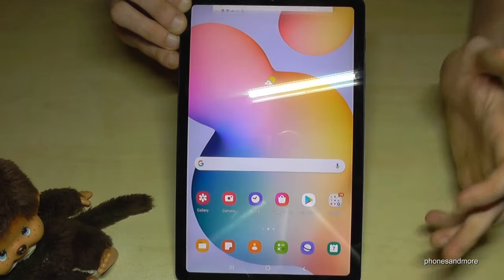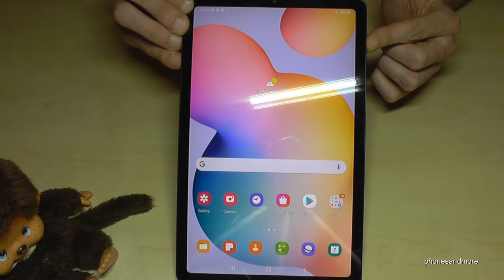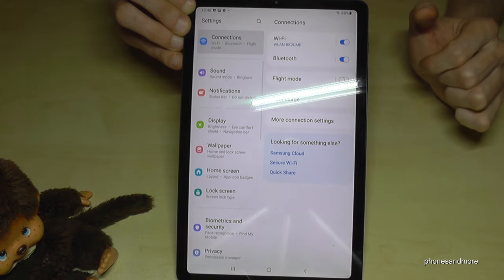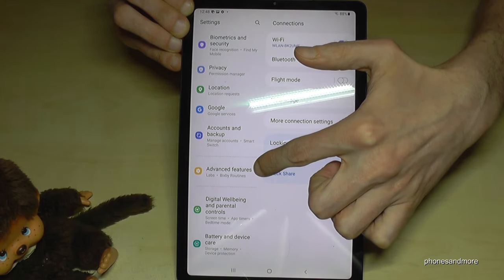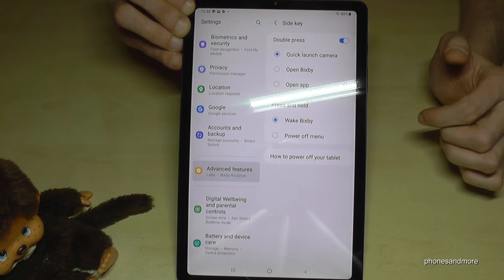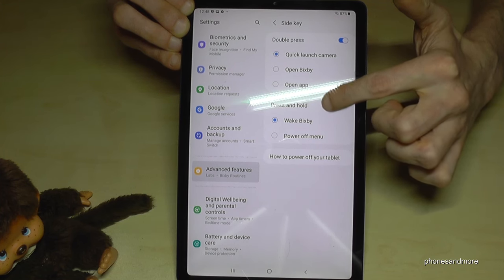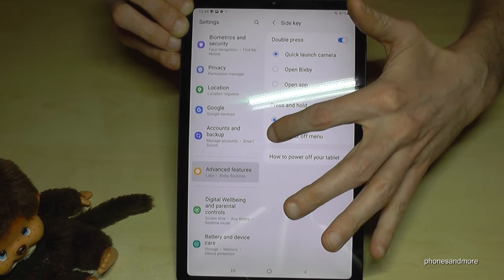There is also a way to make the power button work as a real power button. Scroll down and go to Settings, then go to Advanced Features, then tap on Side Key. Here you can choose what happens when you press and hold the side key. Right now it is set to wake up Bixby, but we want the power off menu — so just tap on 'Power off menu'.